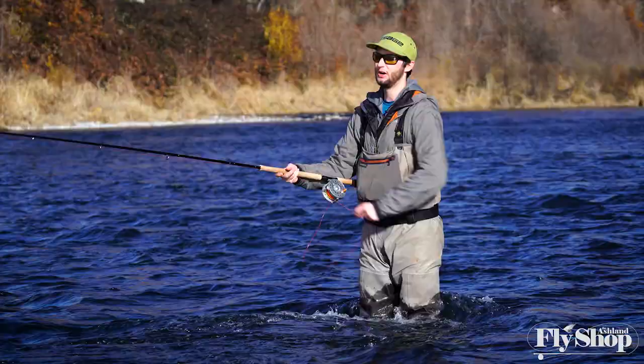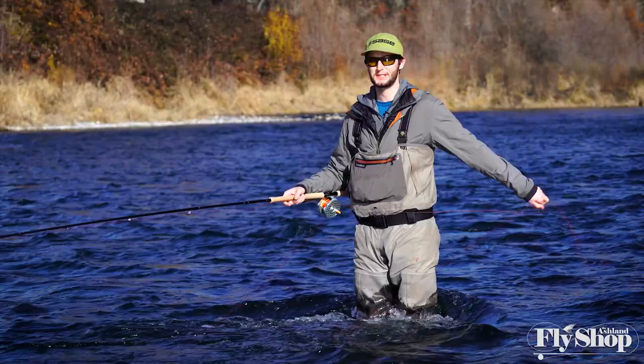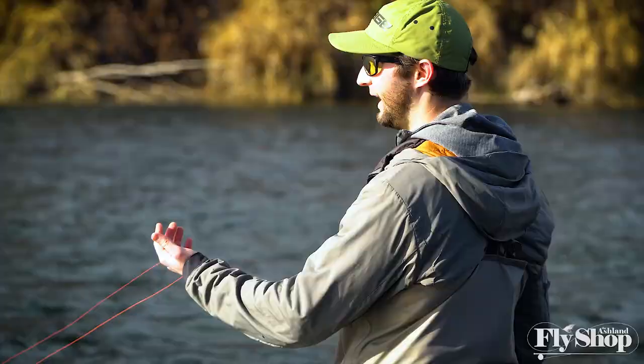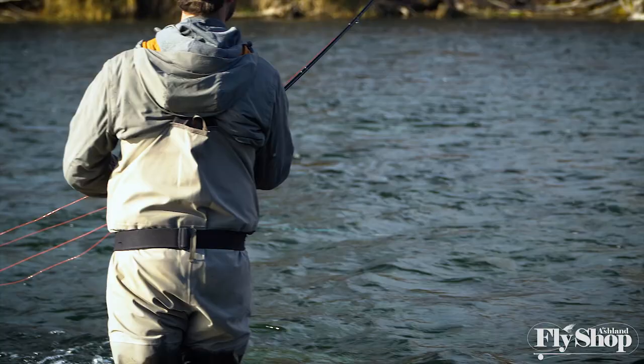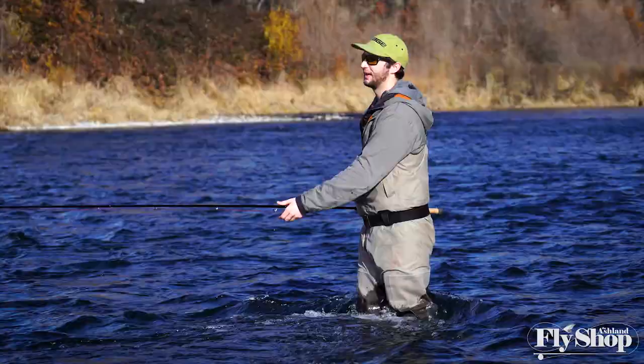If you have a 13.5-foot seven or eight weight and you don't have a longer version of a Skagit line — just a standard Skagit line — the 15-foot Mo Tip is a great way to add a little bit of length to that line, give yourself a little more anchor, a little more room in your D-loop without blowing your anchor. That's probably the first and foremost use: getting the most out of these longer rods and making the line setup really perform how we want it to.